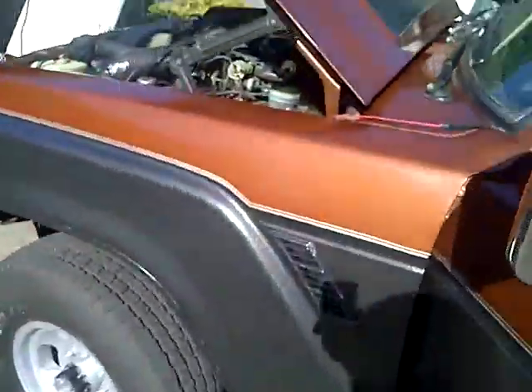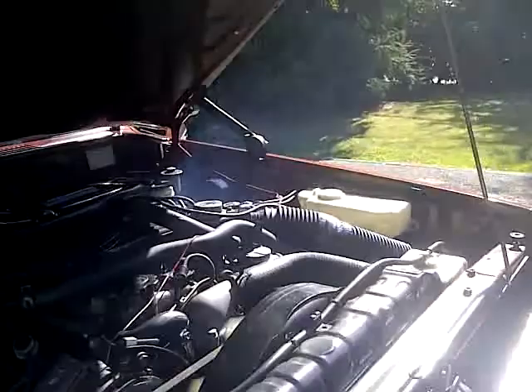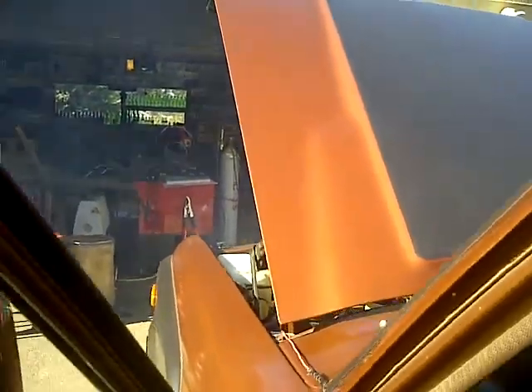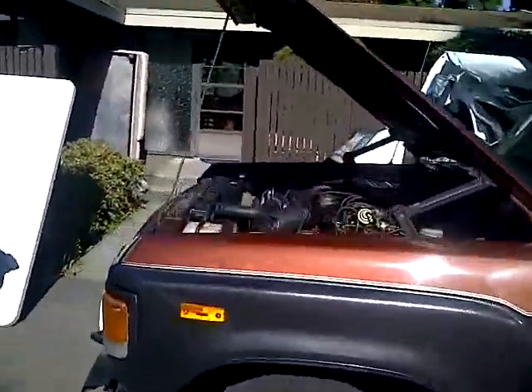It sounds awesome. You can hear what I think is a knock in the back. You can see the smoke is already pouring out — so rad. There's smoke. I just want to rev it up because it's awesome. All right, there's some smoke — see it? It starts right up.